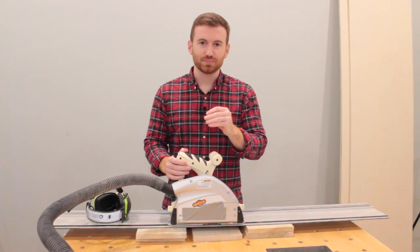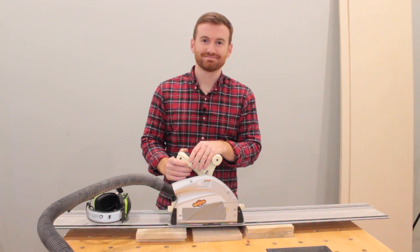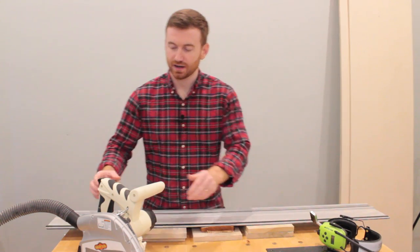I've been doing a lot of research on how to get the perfect edge. I think I've found the solution. I put my work piece underneath the track, with a scrap piece underneath it, and now we're ready to cut.